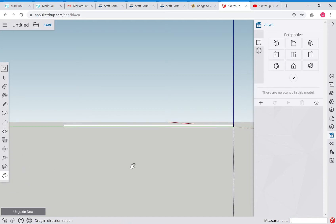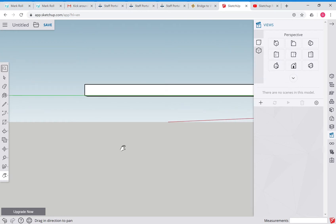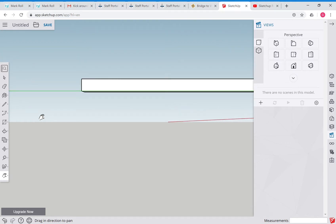Now I'm going to zoom into one end of it. We're going to use our tape measure to make little guide lines that we'll use to line up our truss members. Grab the tape measure tool, go to the midpoint here, and we're going to make marks that are 50 millimeters apart. You'll see why in a moment - so I go 50, enter.